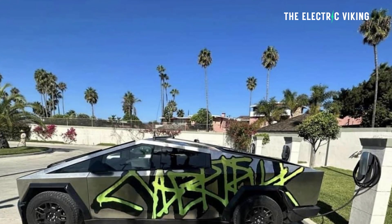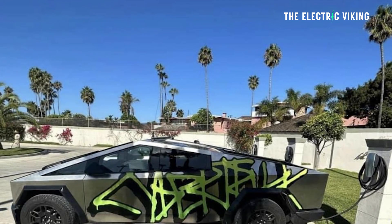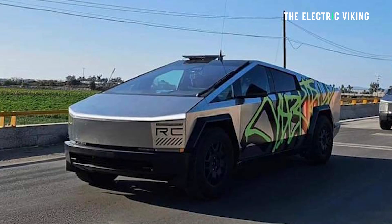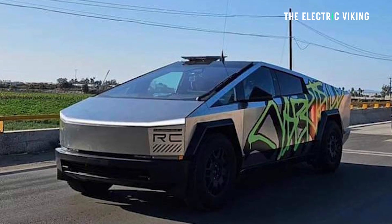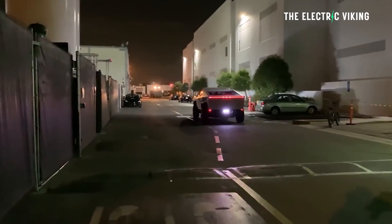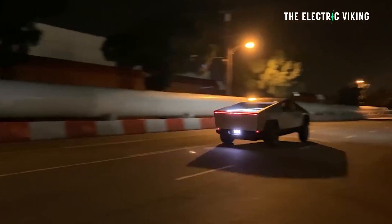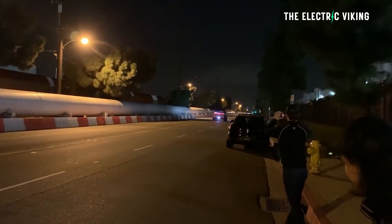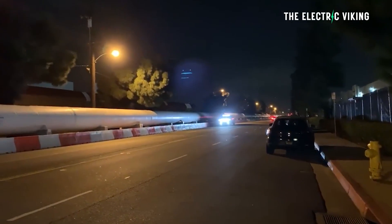We've seen quite a bit of information about the Cybertruck recently, including this new graffiti on the Cybertrucks. I think it actually looks kind of cool. I hate graffiti, but on the Cybertruck the way they've put it on there, whoever did this did a really good job. Would I drive a Cybertruck covered in graffiti? Probably not — people might see it and think it's okay to tag it themselves, and you might end up with more graffiti.